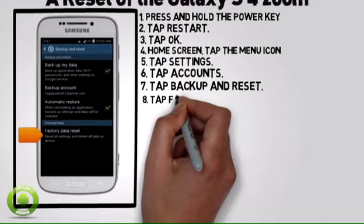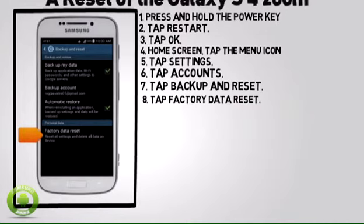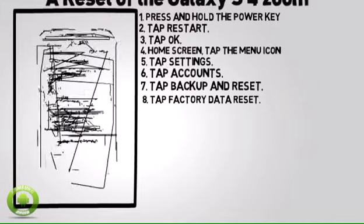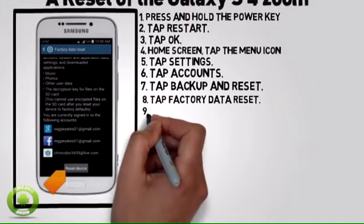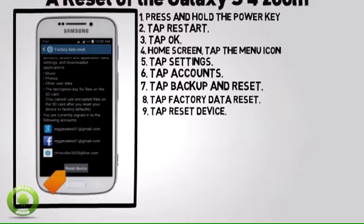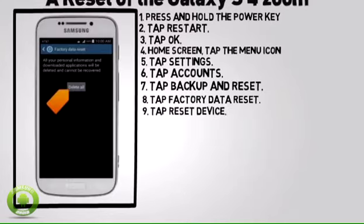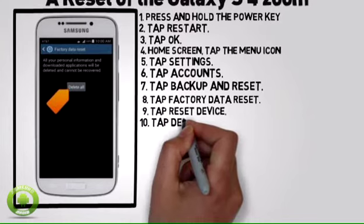Tap Factory Data Reset, then tap Reset Device, then tap Delete All.